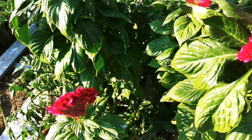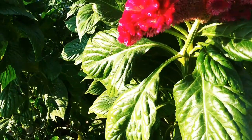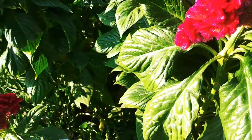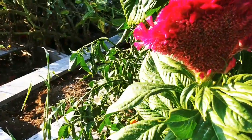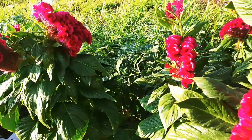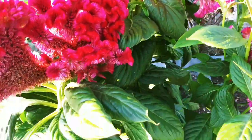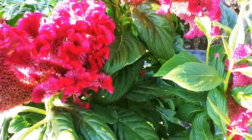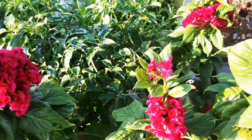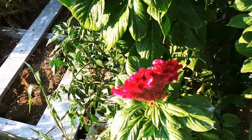You guys saw the other day these rooster combs — there are a few spiders on here now. They're starting to produce seeds, they're not ready yet, but I did promise some seeds to some people and I don't remember who. So if you asked me to save you some rooster comb celosia coxcomb seeds, I'd love if you would comment again and I'll try to write your name down.